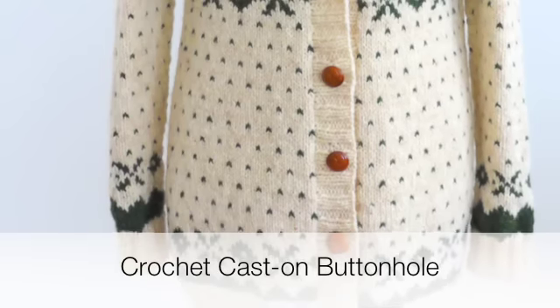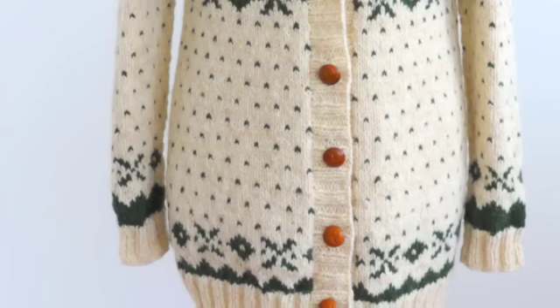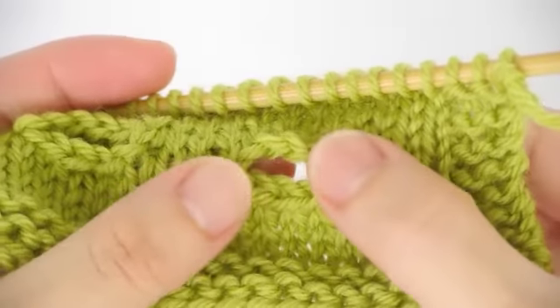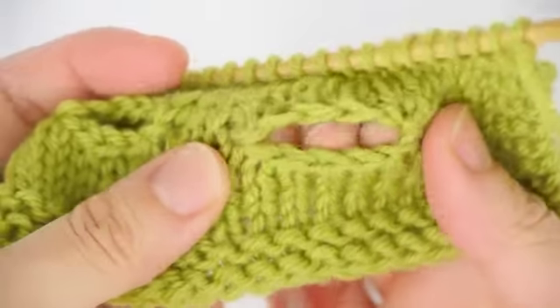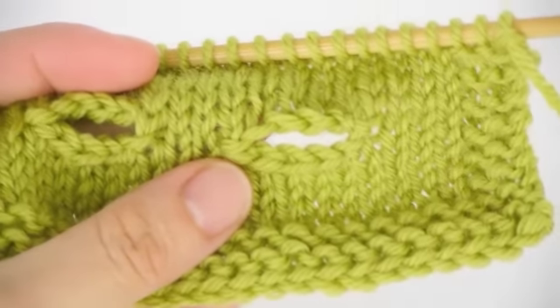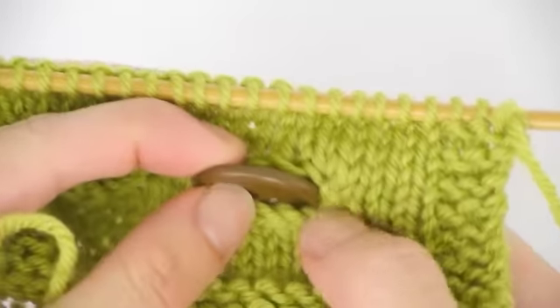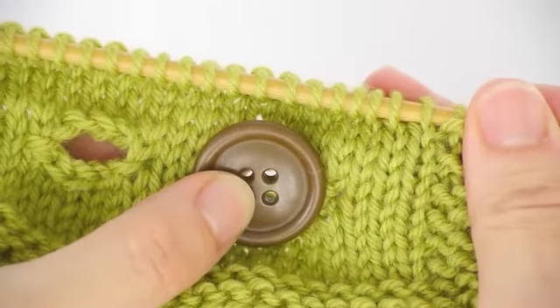Hi there! In this episode I would like to show you how to make a buttonhole using the crochet cast-on method. I like using this method because the cast-off edge is literally identical to the cast-on edge, which makes the buttonhole look quite neat. Another thing about this kind of buttonhole is that it's quite strong so that it's resistant to stretching.